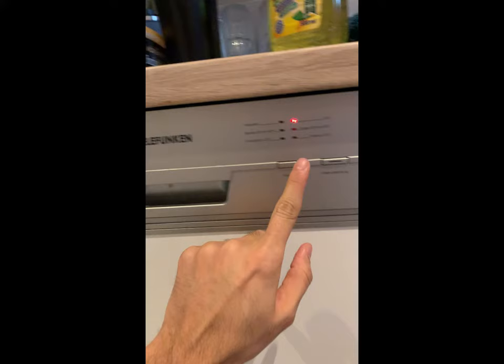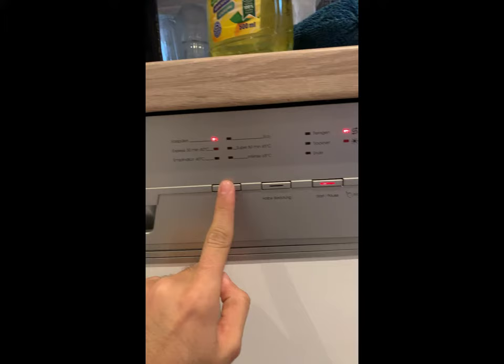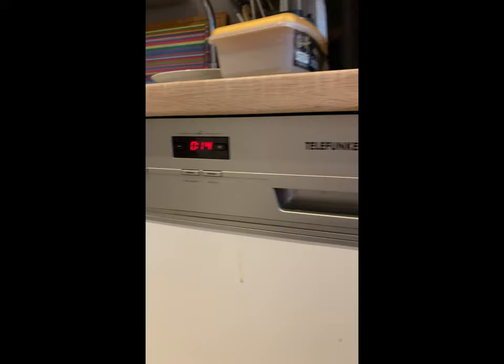Then you need to change the mode — it's called force pooling, or if your machine is in English it's a rinsing or cleaning mode. It will run for about 14 minutes, and afterwards your filter will not be clogged.